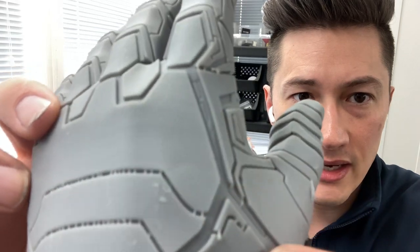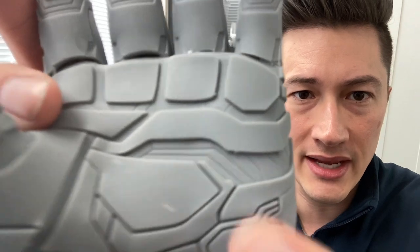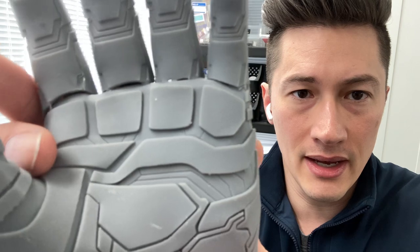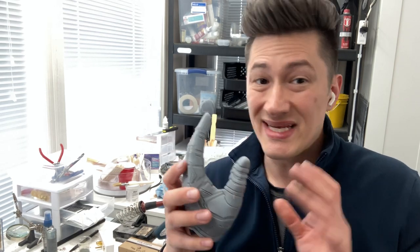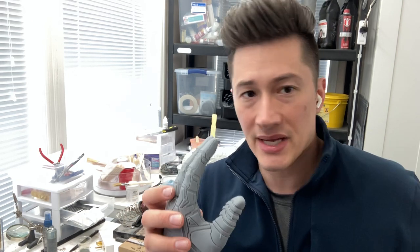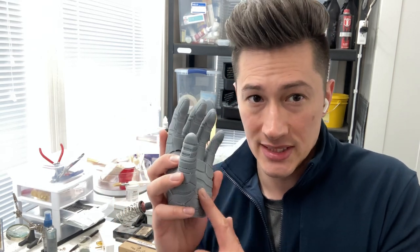It almost looks grainy — that's the best way I can describe it. From far away it looks fine, and for us with cosplay pieces, we still sand everything, then prime, seal, and paint it, so it doesn't really matter too much. But if you're looking at displaying a print or going straight to painting with a raw print, you're probably going to be disappointed because of the texture.